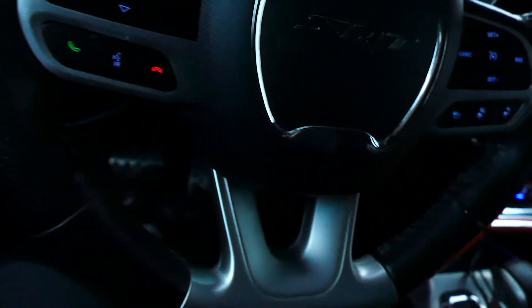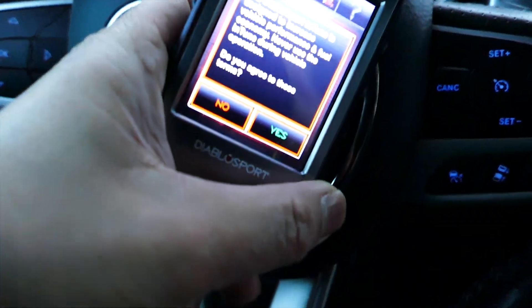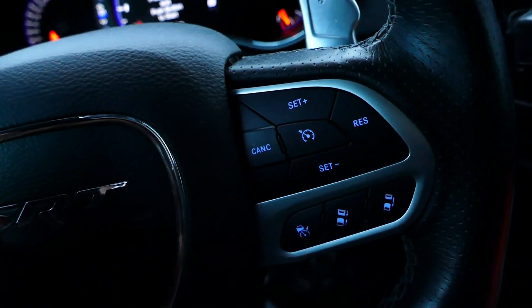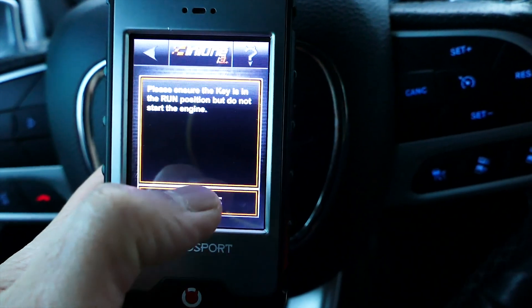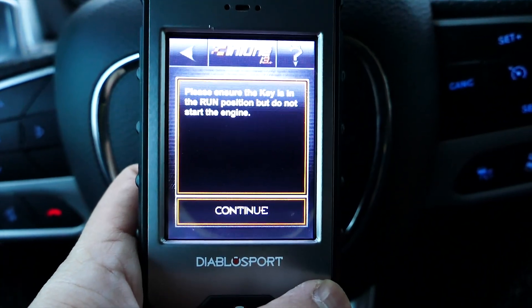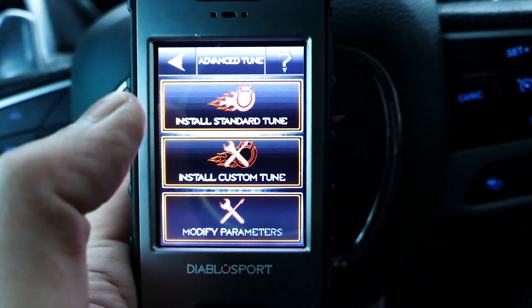We are going to change the coolant fan radiator settings with our i3 tuner. It's pretty easy. We got it logged on and we have it on run mode. What we do is go to Tune, Run, Advanced Tune, Tune Select, and then Install Custom Tune.